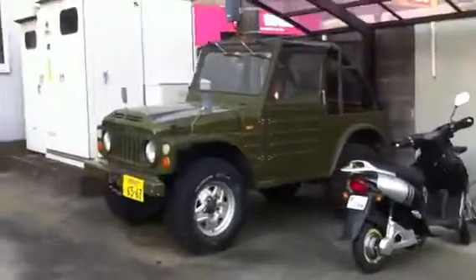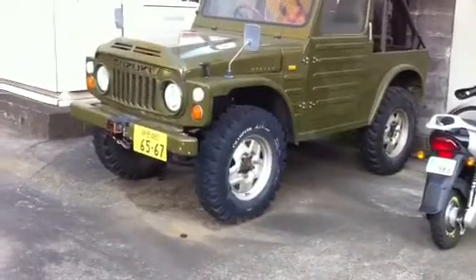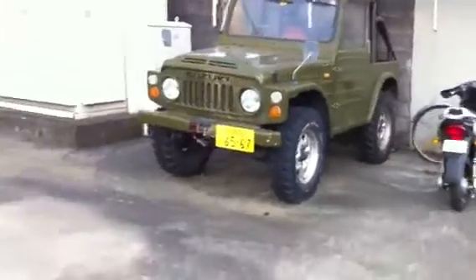I think these are some pretty cool rides here. Check this out. This has got a military green Suzuki with the Champion tires on there. Four wheel drive action. It's a little tiny Suzuki — it kind of reminds me of a Jeep.